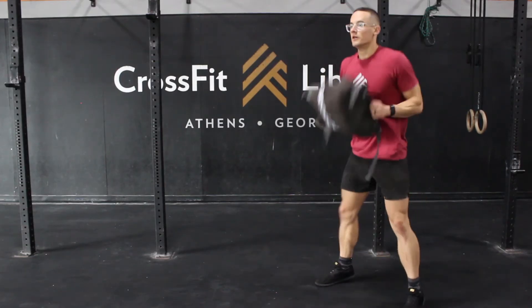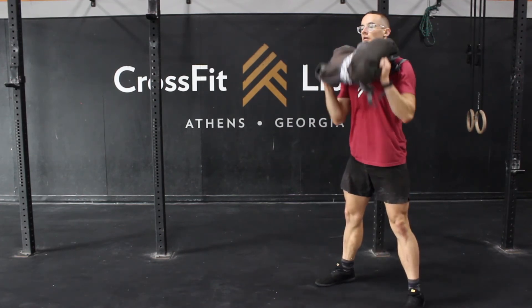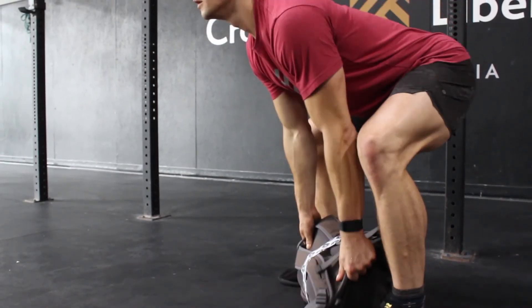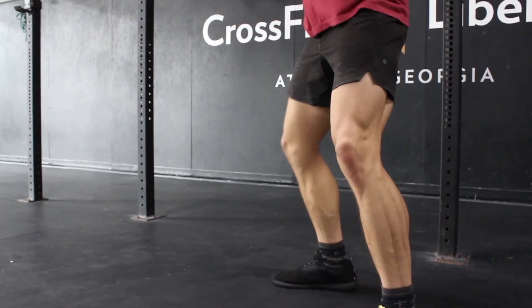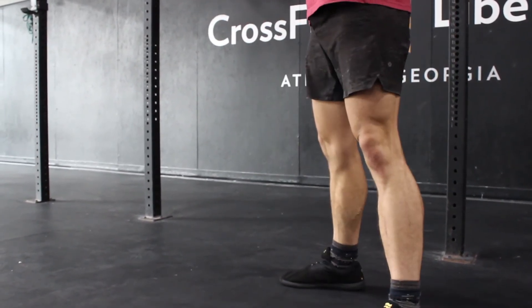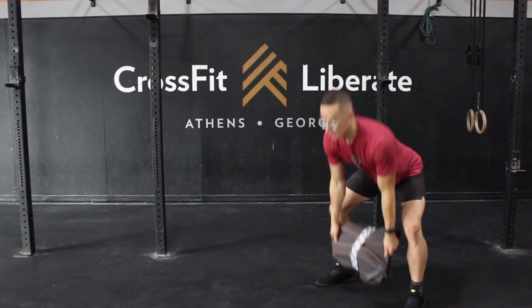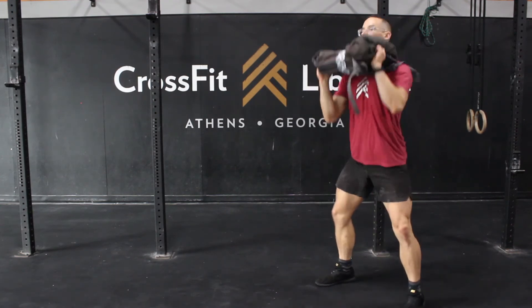Let's take a close look at our odd object power clean. Here we want to think about the knees. When we're cycling power cleans, think about what the knees are doing specifically as the object is coming back to the ground. Let's be sure to push the knees back so that there is an easy path down to the floor. When done correctly, the shin is relatively vertical, which allows for ground contact over the loops of the laces. When the knees push too far forward, it can lead to a loopy path of the object to the front rack.